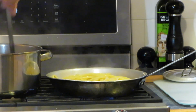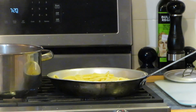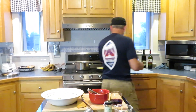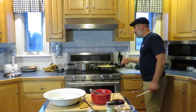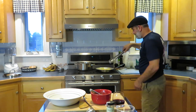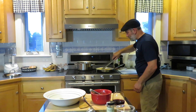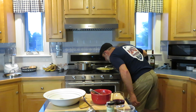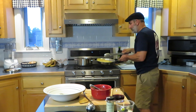We only did half a pound of pasta, so we want to save some of this pasta water because we might need it to add to the sauce to make it a little creamy. So we've got our pasta heating up with our guanciale. I could eat that right now just like that! We're going to let that go for about a minute and add our salt.